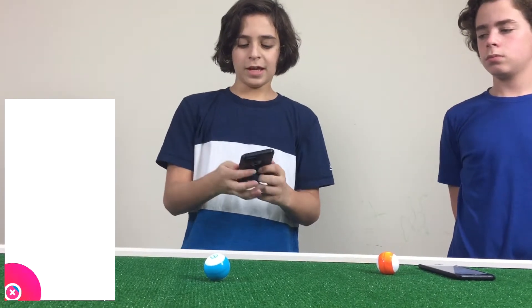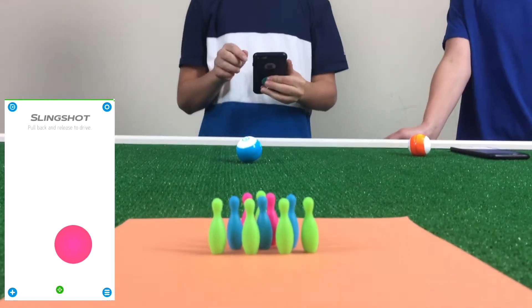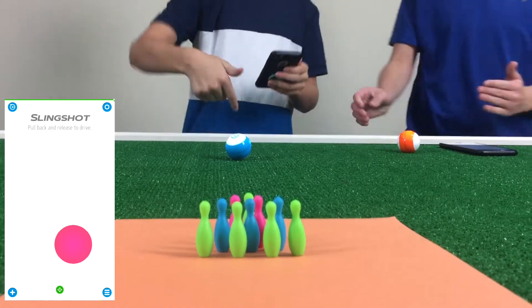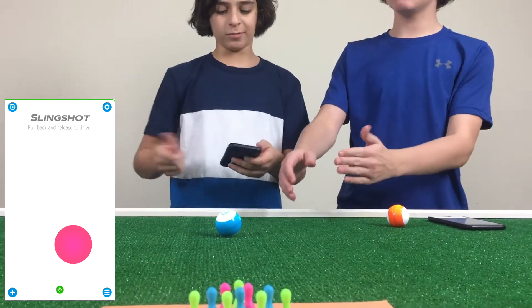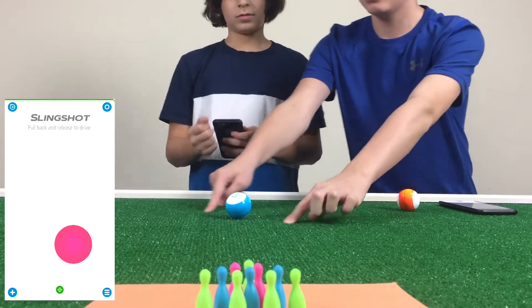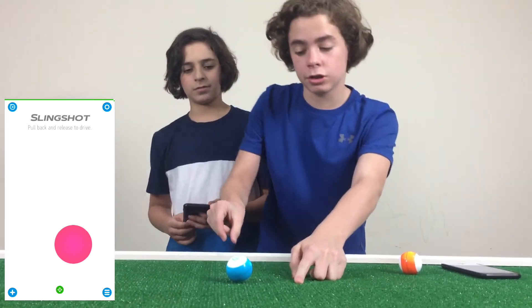The next mode is slingshot mode. Slingshot mode is basically used to play bowling with the bowling pins you got. You pull this back and it just releases forward. The easiest way to think about it is if there was a slingshot right here — whatever way you pull it is the direction it goes. So if you want to go this way, you pull it back like a slingshot.